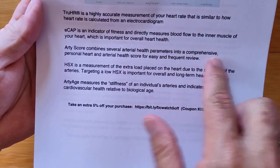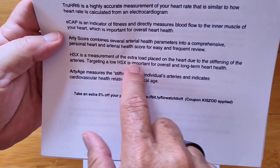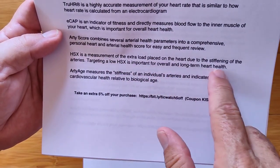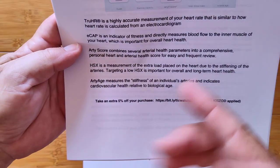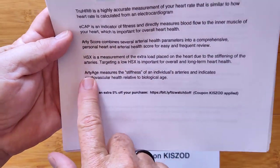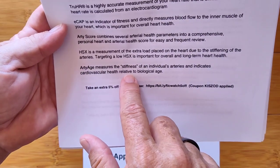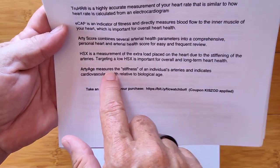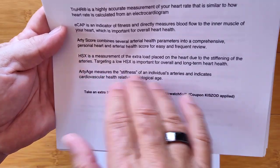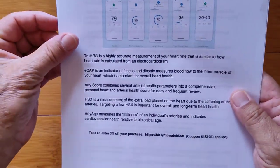The ARTI score combines several arterial health parameters into a comprehensive personal heart and arterial health score. HSX is a measurement of the extra load placed on the heart due to stiffening of arteries — targeting a low HSX is important for overall and long-term health. ARTI age is a measure of the stiffness of an individual's arteries and indicates cardiovascular health relative to biological age. If your ARTI age is higher than your actual age, you may want to look into diet, exercise, and a medical checkup.